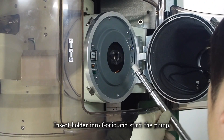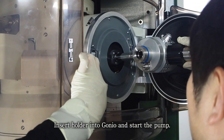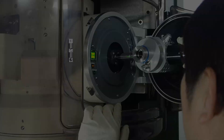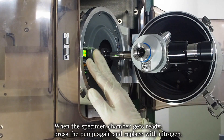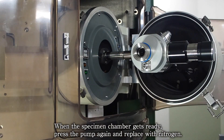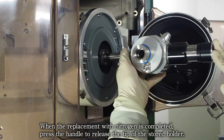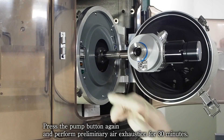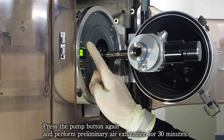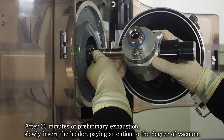Insert holder into Gineo and start the pump. When the specimen chamber gets ready, press the pump again and replace with nitrogen. When the replacement with nitrogen is complete, press the handle to release the tip of the stored holder. Press the pump button again and perform preliminary air exhaustion for 30 minutes. After 30 minutes of preliminary exhaustion, slowly insert the holder, paying attention to the degree of vacuum.